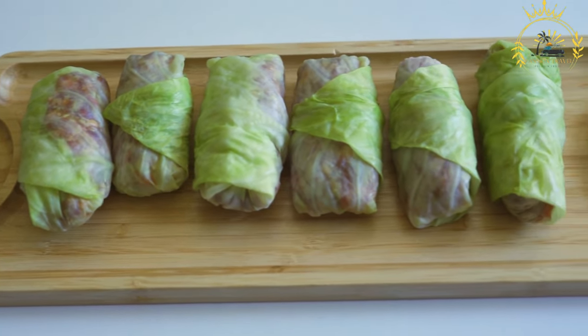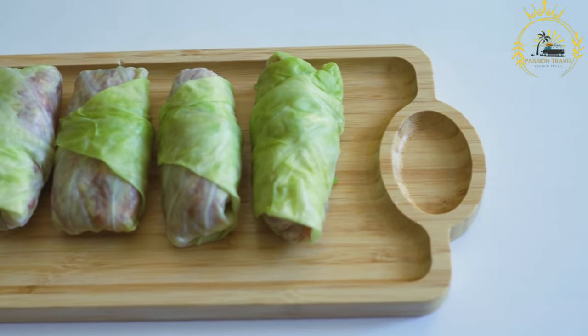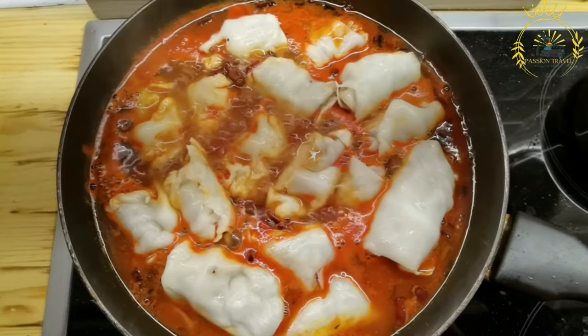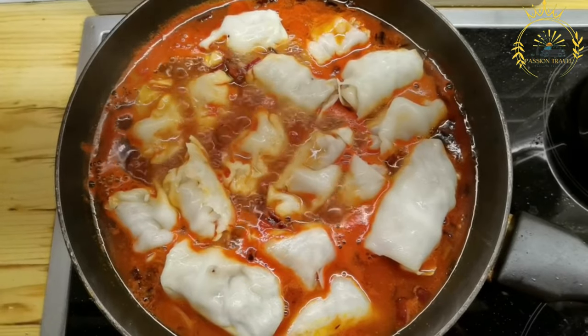Holubtsai are typically cooked in a flavorful tomato-based sauce. The sauce can be simple, made with tomato paste, diced tomatoes, and seasonings, or more elaborate with the addition of broth, onions, and spices.